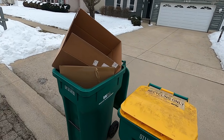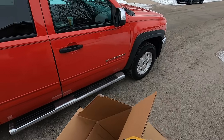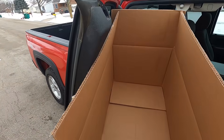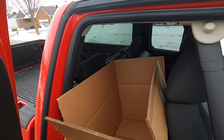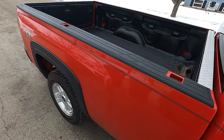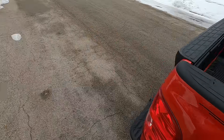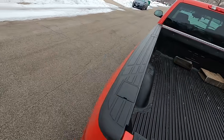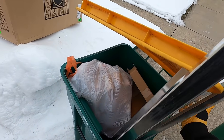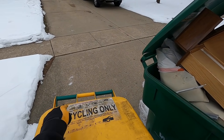Good morning, welcome to the Scrap and Pallet Man channel. Got something to ship - this is a good box. I'm more like the scrapping one-armed man because my left arm is a little messed up. They don't recycle scrap aluminum, just cans - kind of says what it goes in here.